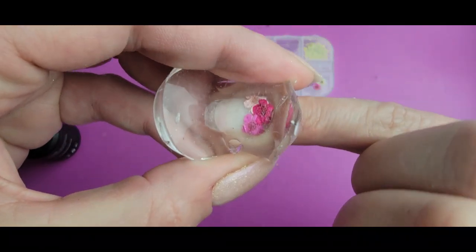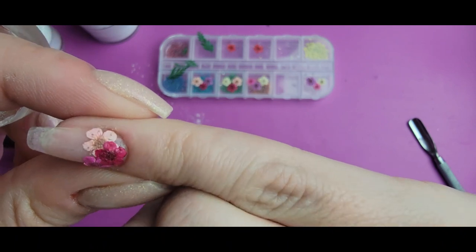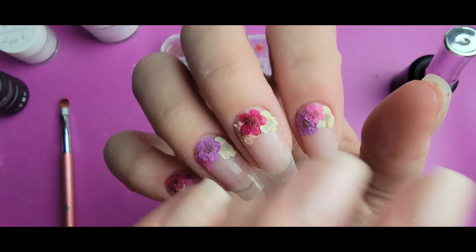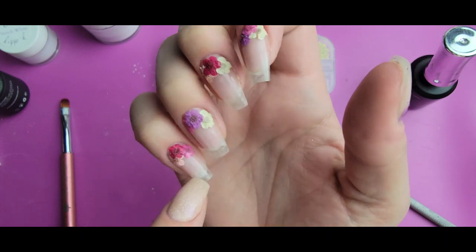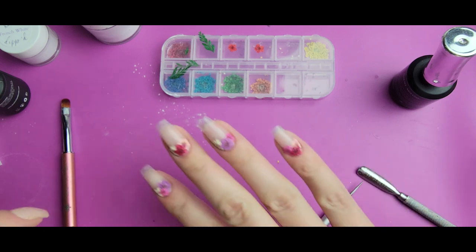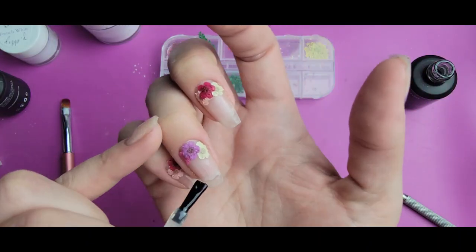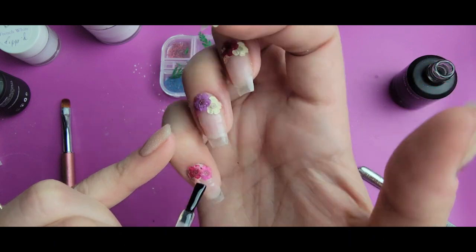I'm pressing down just like this under the lamp, turning side to side. When I pull the stamper off, the flowers are pressed down and it's a lot easier to work with them that way. Now I've got all the flowers onto the cuticle area. I think I'm going to place a few small flowers going upwards so it looks more like an ombre and not just a blunt trio of flowers. I'll use some gel base for this — these are pretty small flower pieces so they shouldn't cause much trouble.